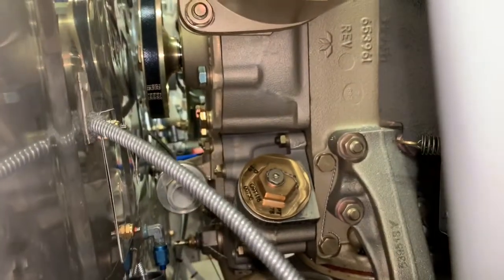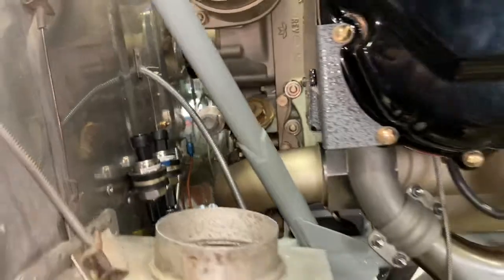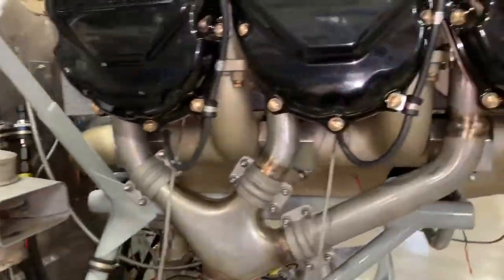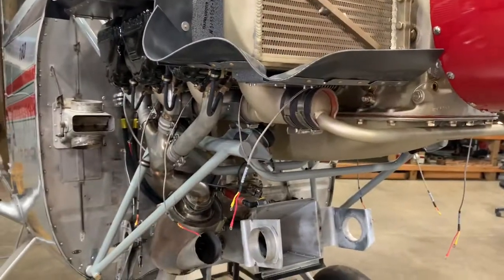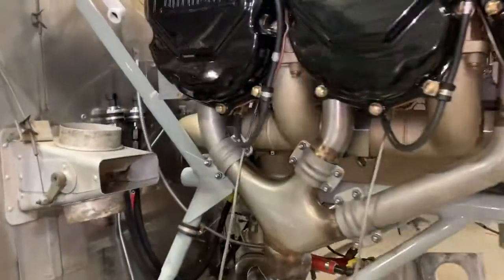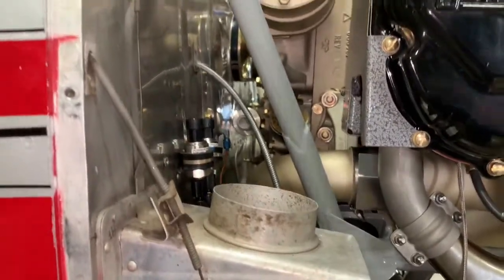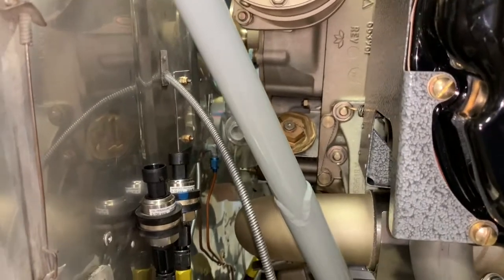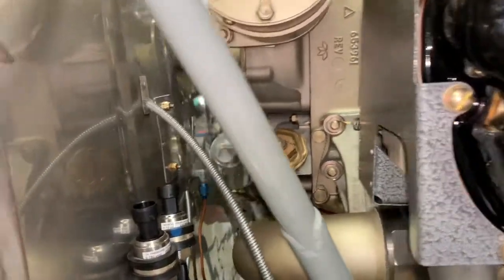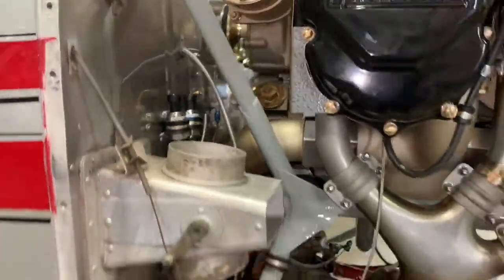I'm not a big believer in oil filters — I think the oil screens are just fine, and I think it's more important you run the engine frequently than worrying about an oil filter. This is pretty tight to the firewall and there's really no good place to route a remote oil filter, and those ones that extend out the oil screen can crack and cause leaks. So we're gonna stay with the screen.